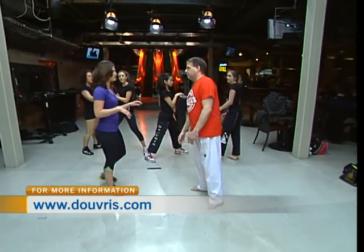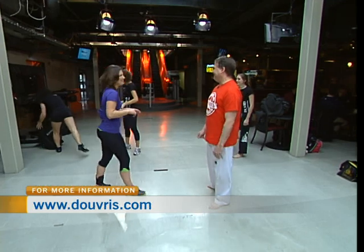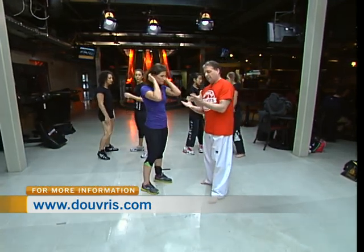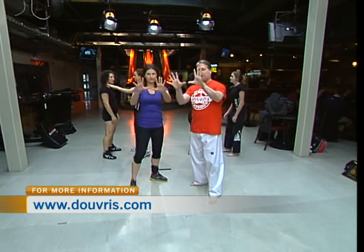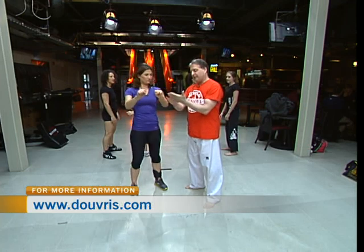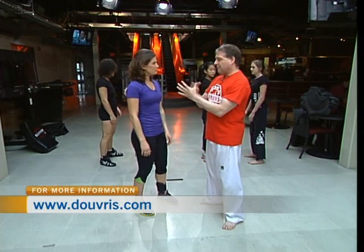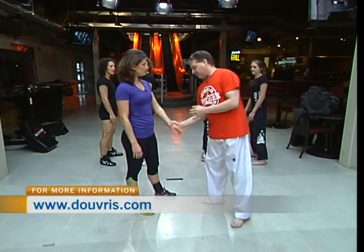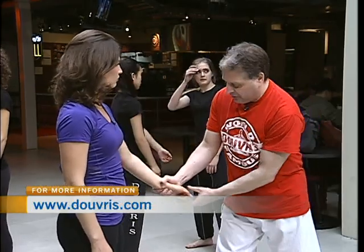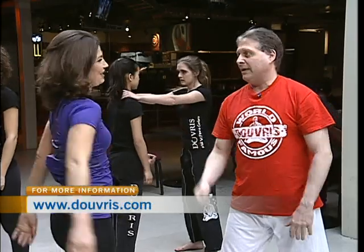Do we want to try a move or two? Sure, we'll give the girls a break — they're probably exhausted. What will we do first, Peter? We're going to learn how to escape from grabs. So looking at the hand, we have four fingers and one thumb. When somebody grabs you, the fingers are the power of the grab — the thumb is the weak part. So if I grab the wrist and you push down towards my fingers, it's hard to get out. But if you turn your hand up, grab it with the other hand and pull straight up, it's that simple to get out.